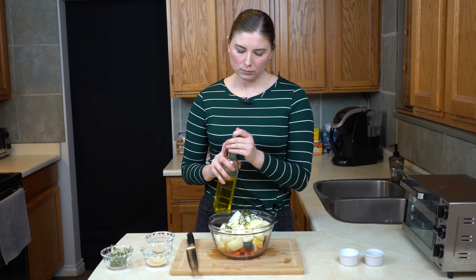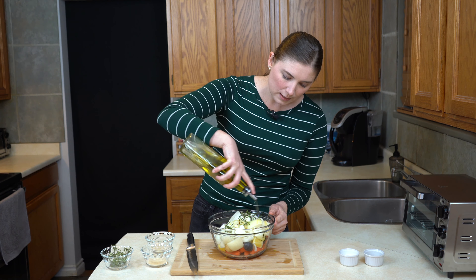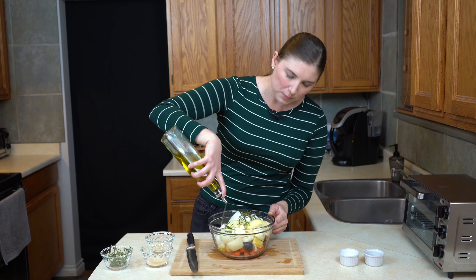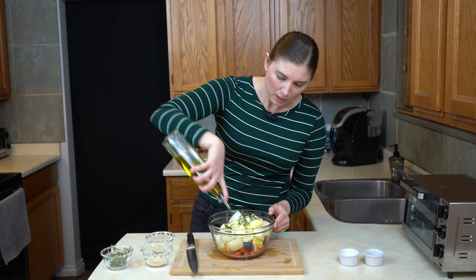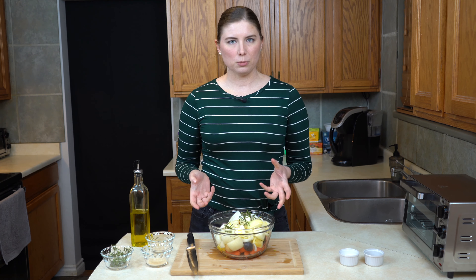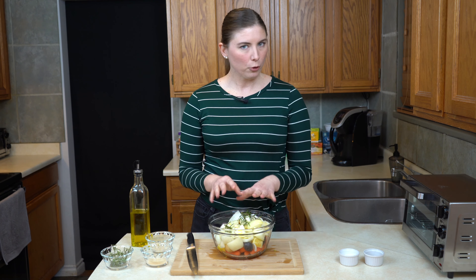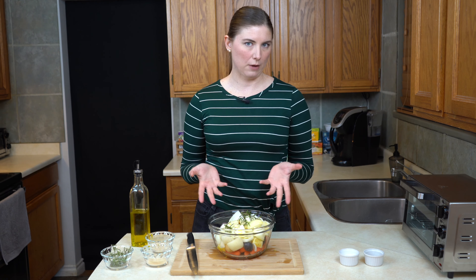Into a bowl it goes. I'm going to add a pretty generous amount of olive oil — about two teaspoons. I may go up to a tablespoon if, as I'm tossing it, I feel like it needs a little more, but usually two teaspoons will get the job done. This oil is going to coat all of the vegetables and help them cook a lot more evenly so that everything is finished at the same time.